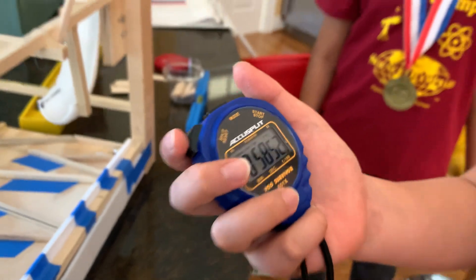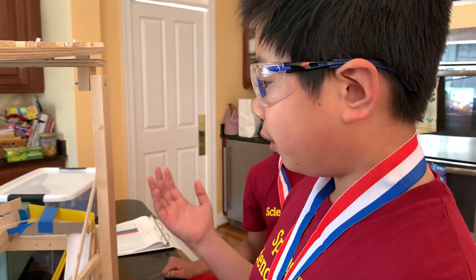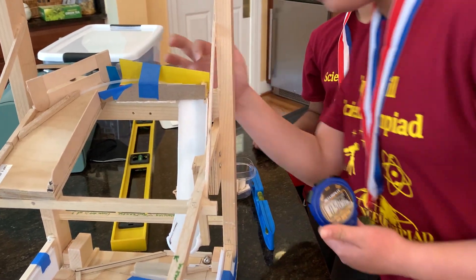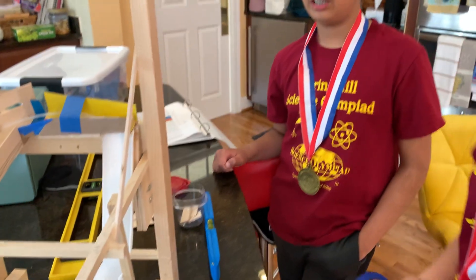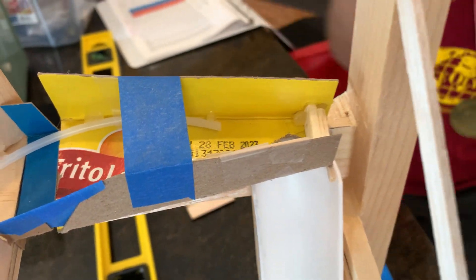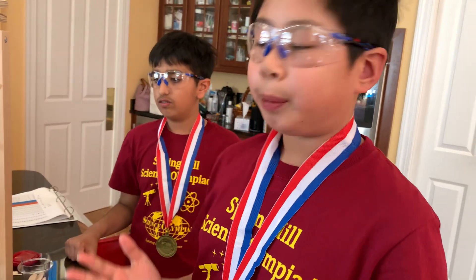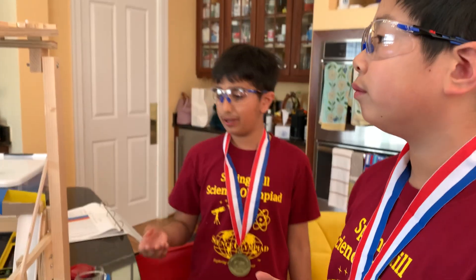50.50 seconds — fantastic! Another problem we faced: the ball would sometimes stop before reaching the hole, so we taped in a small popsicle stick so it would never get stuck. We also realized that if the ball entered the hole from the front it would fail — it would go up and come back down. The popsicle stick ensured the ball entered the second gap entrance in the middle of the hole.